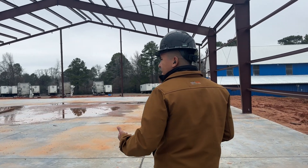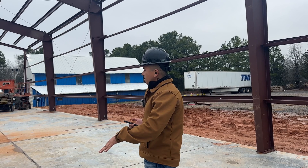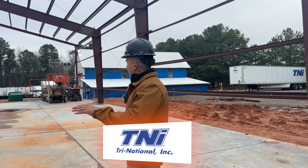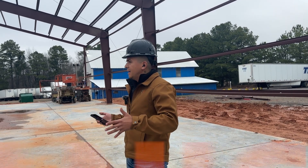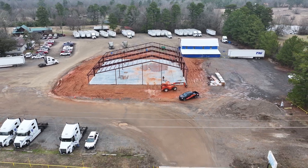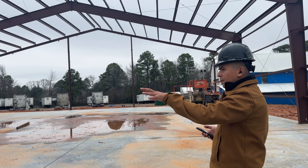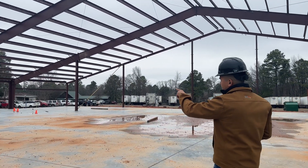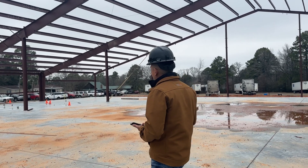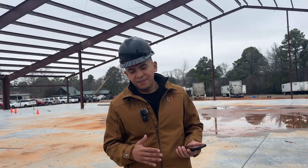Before I explain more about bolt-ups and what we're doing here, I want to explain what this building is being used for. Our client is Tri-National — they are a pretty large logistics company. Right here is going to be like a mechanic shop where they can work on their 18-wheelers. On that side is going to be a little more of their small office; you can see some plumbing out there. Stay tuned because we're going to have David — if you've met David on some of our other videos —